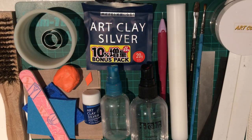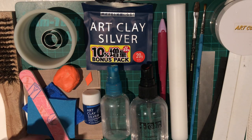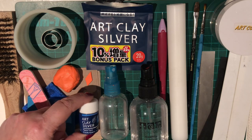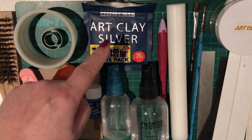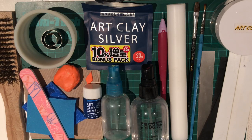Here are the tools we're going to be using for this project: some metal clay of your choice — I'm using Art Clay Silver — and some corresponding silver paste. You can see I'm using the same brand. If you don't have paste, simply tear a very small bit of lump clay off and add water until it becomes a thick yogurt consistency.